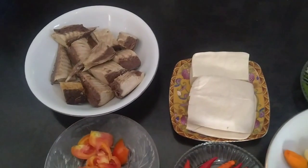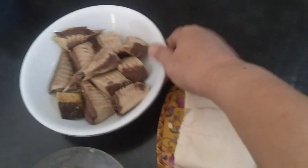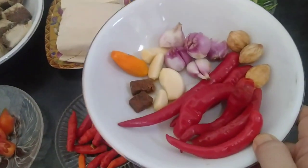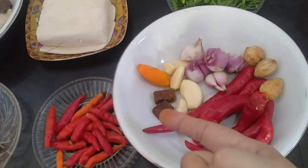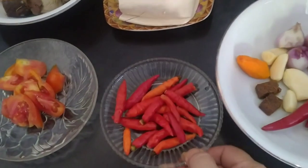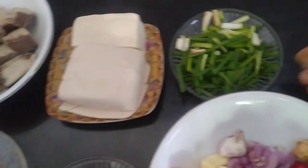Teman-teman, bahan-bahan yang dibutuhkan antara lain ikan cakalang, kemudian tahu putih. Bumbu-bumbu yang dihaluskan ada kemiri, bawang merah, bawang putih, lombok besar, terasi, kemudian kunyit, lombok kecil atau lombok rawit, tomat, dan daun bawang.